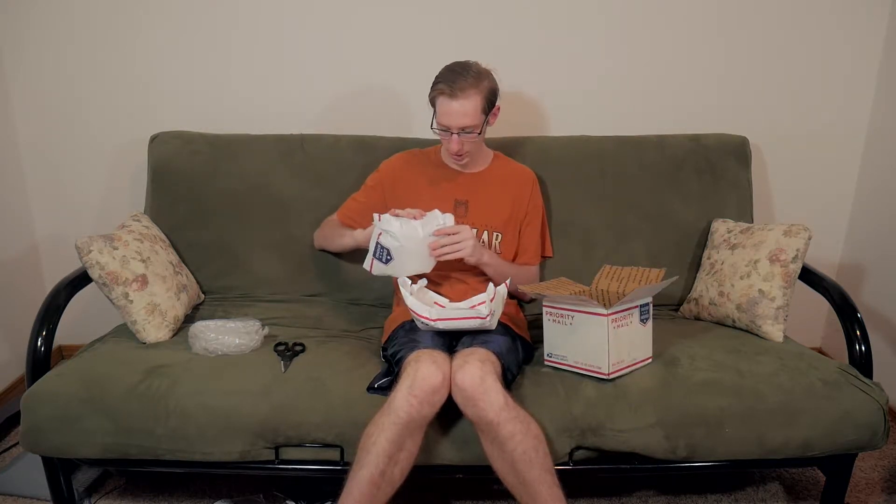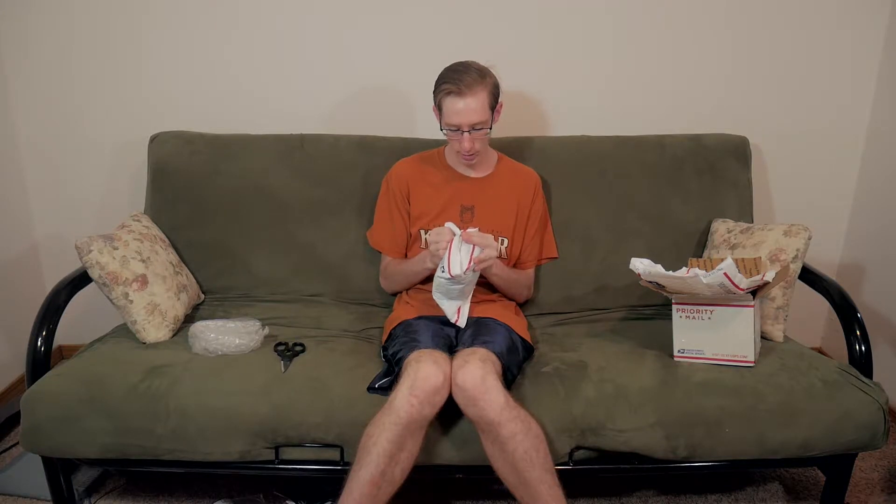I just wanted something that did better in low light. Very interesting packaging method — I guess I got free packaging materials. I just wanted something that was going to be easier to use for some of my videos. The 25mm is the right focal length; I just wanted something to do this a little better in low light.